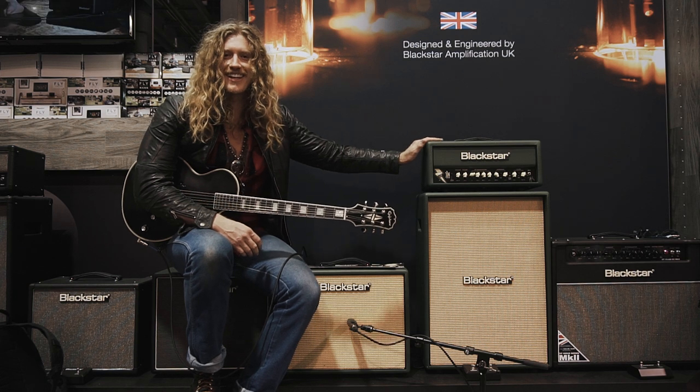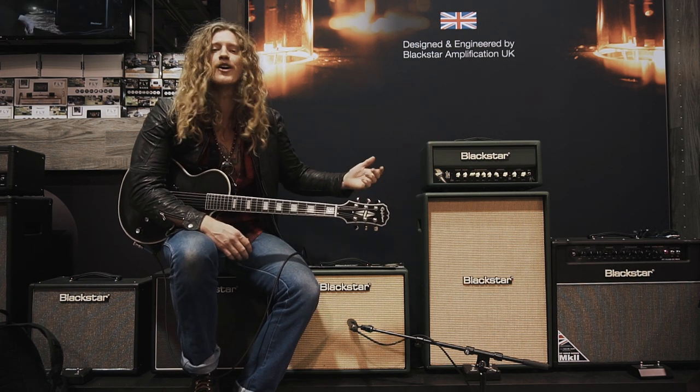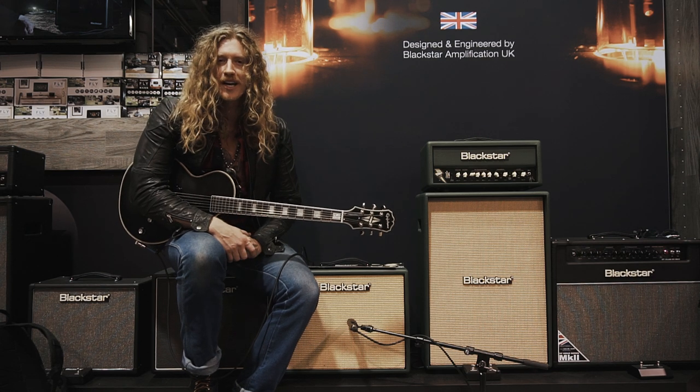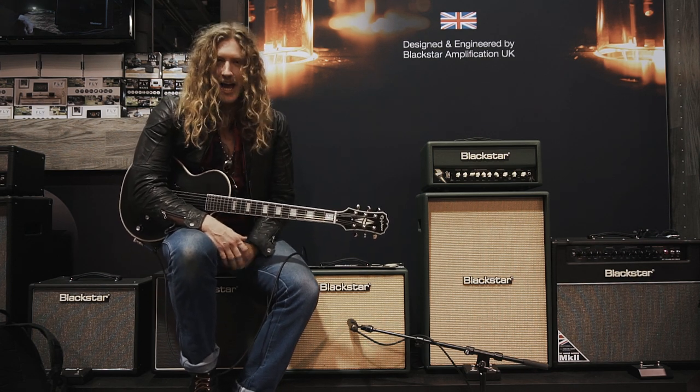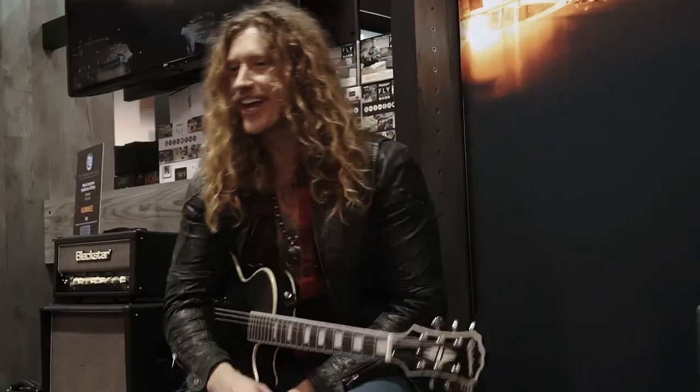You know this one. This is the first — this came out last year. The JJN20, which I'm so proud of. Toured all over the world with it, played on countless recordings with it. And now we have listened to what people have said and we have answered back with this.